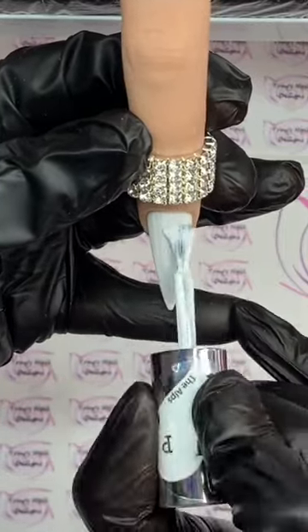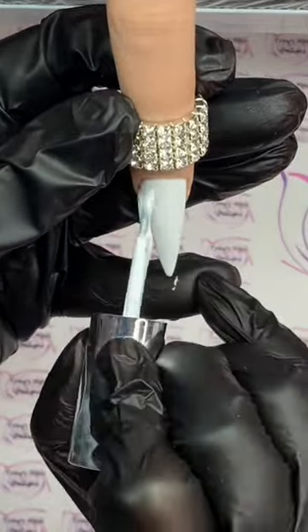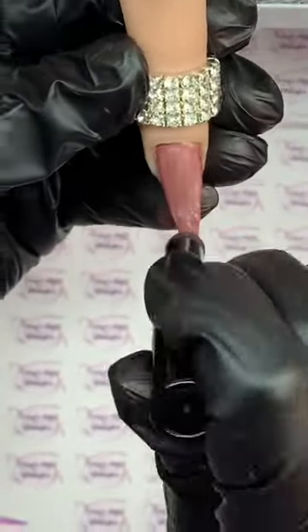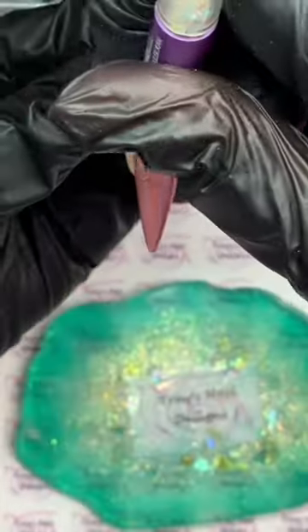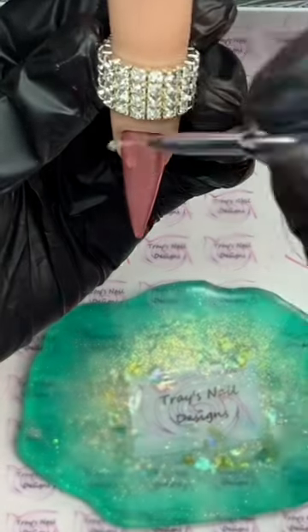Hello guys, today we're going to do a quick drip nail. I'm going to pop on two coats of white gel polish, curing in between. Once that's fully cured, I'm then going to come in with chrome powder and do that all over the nail before coming in with some top coat on my palette.